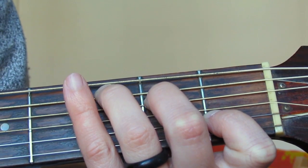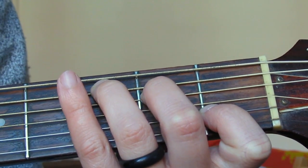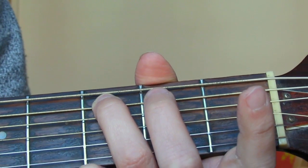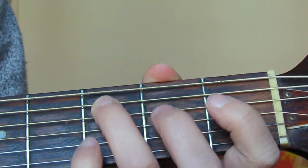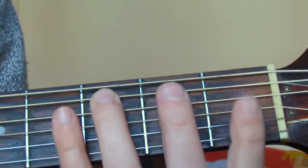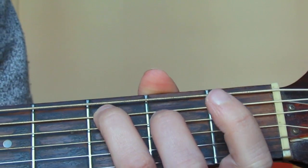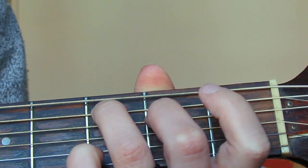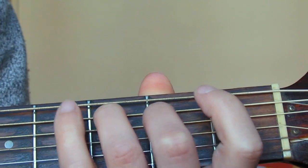A lot of people find that a finger catches the string below, which deadens it. The way to sort that out is by rolling your finger around. If I'm catching the string below and I roll the finger round, you can see I can let it ring out now. You can do the same with the other fingers.